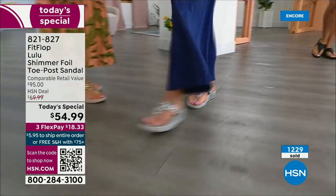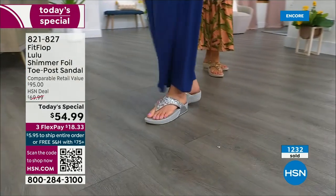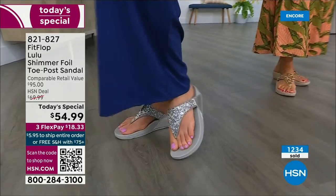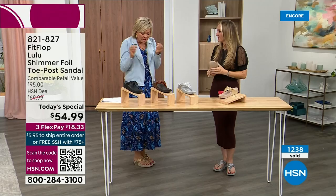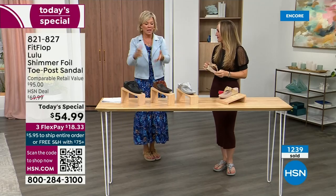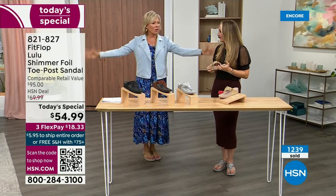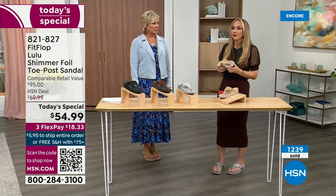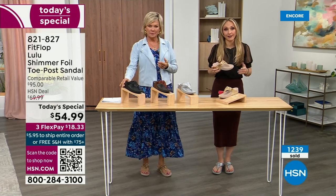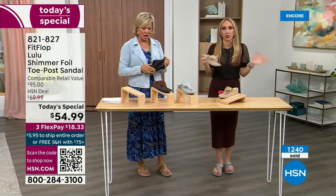I have a friend here — every time I see her she says 'Oh my gosh, I got a new pair of FitFlops.' That's all she wears. We just have full conversations about what we love about FitFlops. Because so often we have shoes that just sit in our closet that we spent buckets of money on.